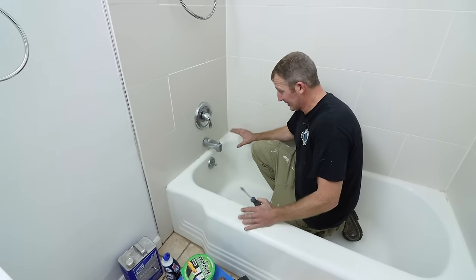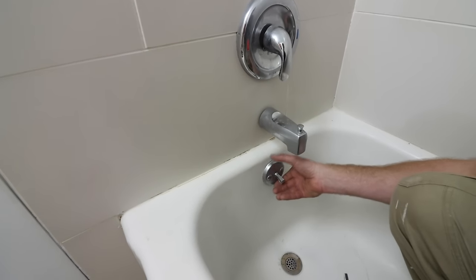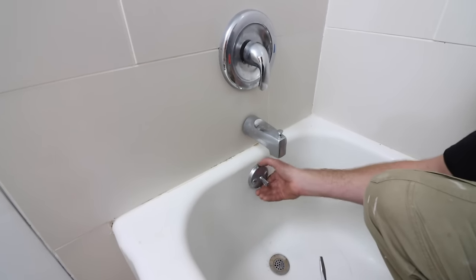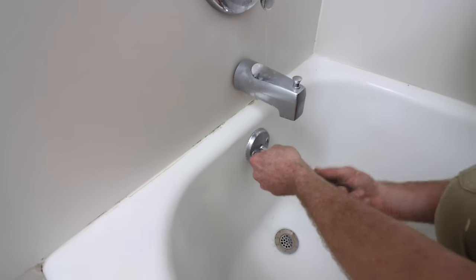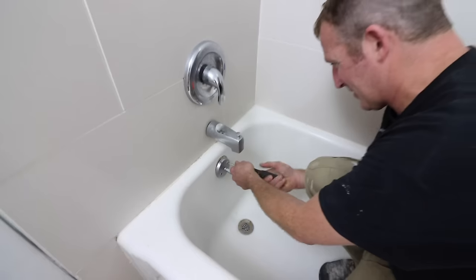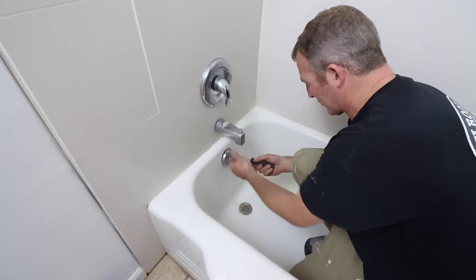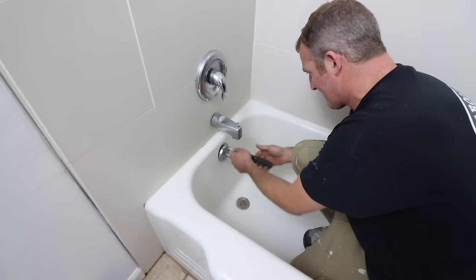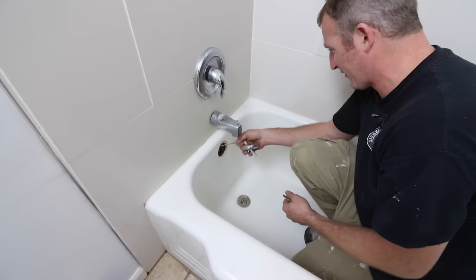The first step before cleaning is to take the overflow off. Most videos try to keep these things intact, but getting nice and close to the valve is important when finishing a tub. Just like you wouldn't paint around a door handle — you'd take it off — take the drain assembly off too. We're going to keep the drain intact during cleaning, but I just want to take the overflow out for now.